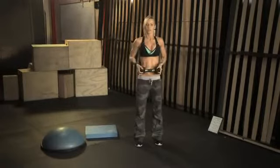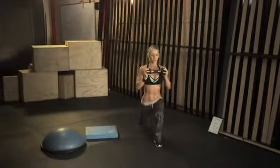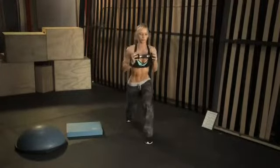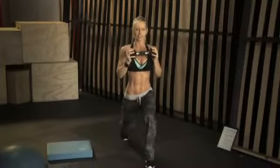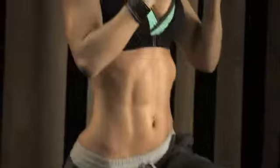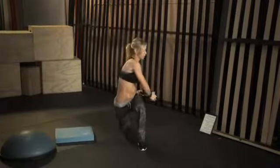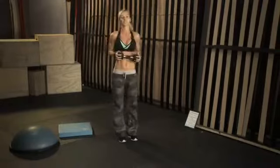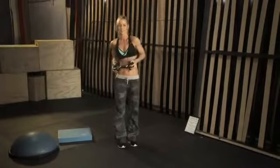Squeeze your glutes, squeeze your abs, keep everything tight, and don't bend over. I've seen many people — when they lunge they bend over. Do not do that, that's a mistake. You have to keep your body straight up and then twist. We're doing 20 reps, alternating the sides, so 20 reps total.